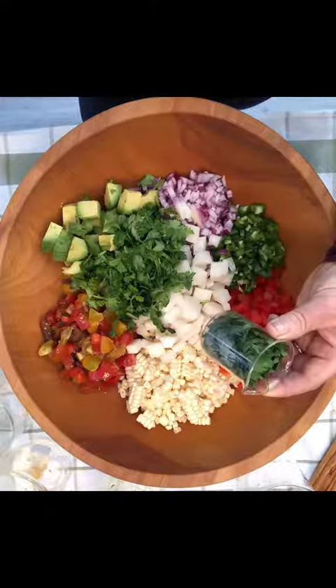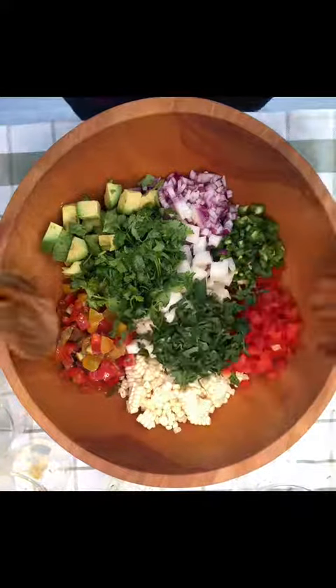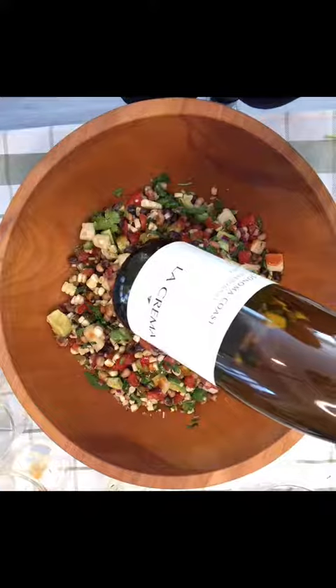Cilantro can taste soapy to some. Try experimenting with a little flat leaf parsley. And I'm having it with the La Crema Chardonnay. Enjoy.